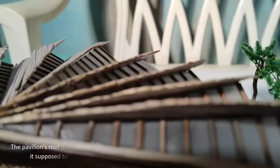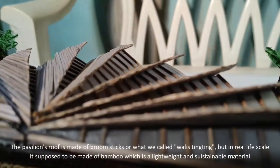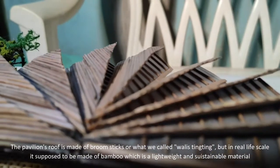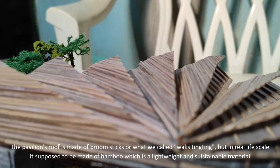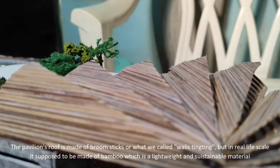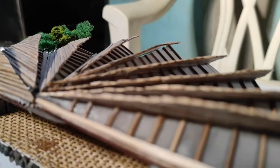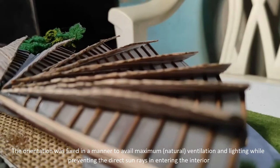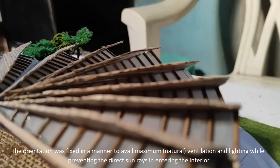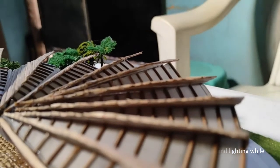The pavilion's roof is made of broomsticks in this scale model, but in real life scale it is supposed to be made of bamboo, which is a lightweight and sustainable material. The orientation was fixed in a manner to maximize natural ventilation and lighting while preventing direct sun rays from entering the interior.